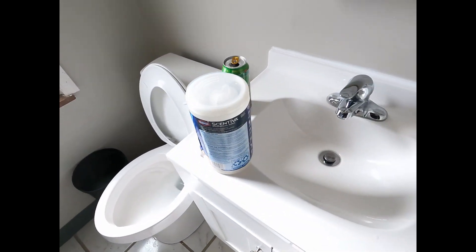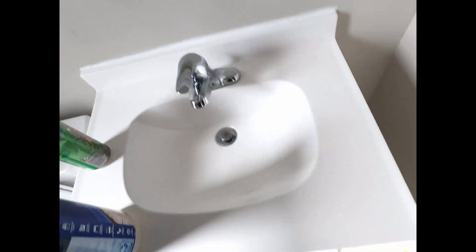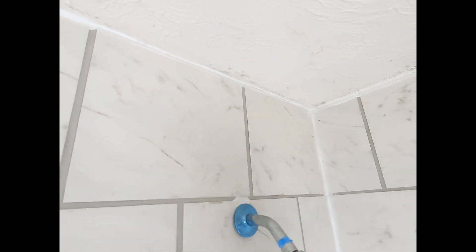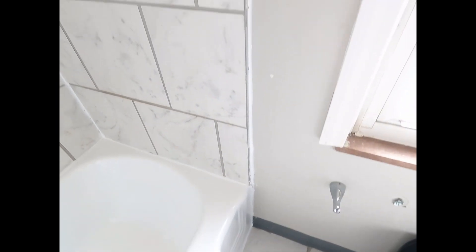We went in and caulked everything. Starting at the top of the sink, caulked that, and then the tub. I caulked all the way around because the grout and stuff looked kind of loose in some places, so we just went ahead and sealed it all off.